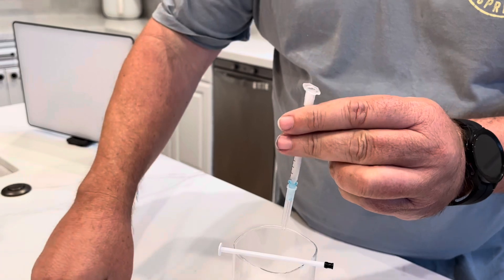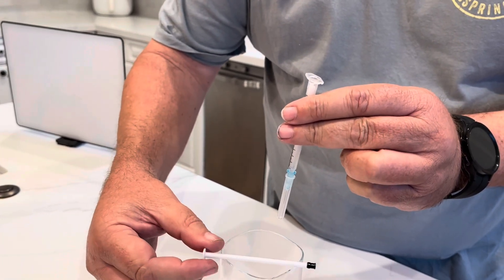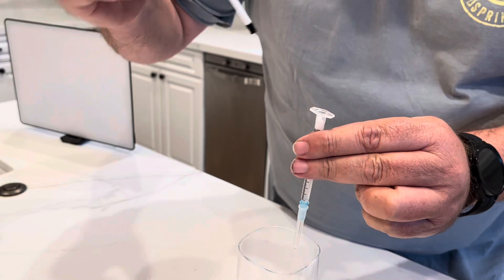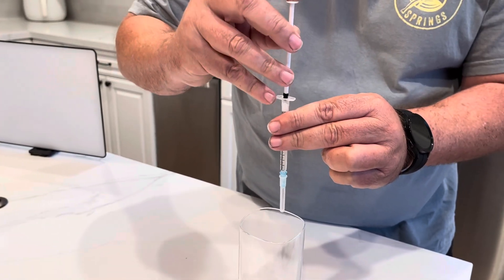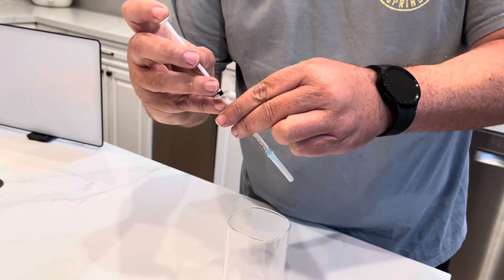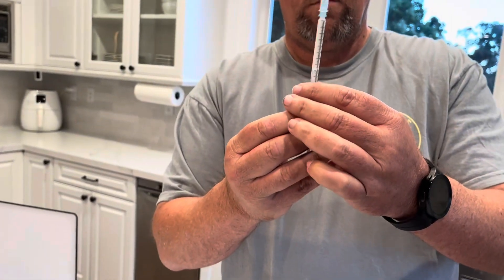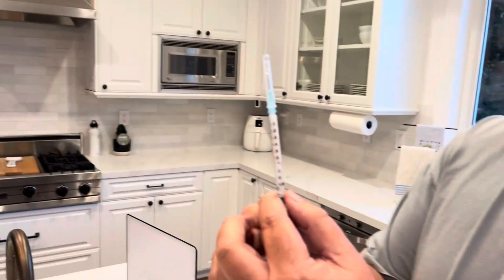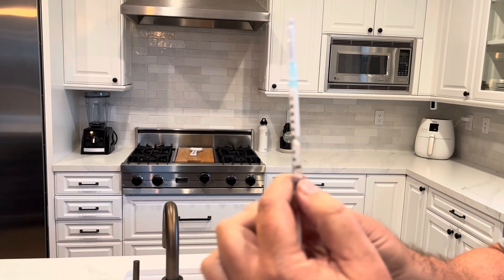At this point you have your 0.75 milliliters of Ozempic safely in the TB syringe, acting as the intermediate vessel. Now we're going to reinstall the plunger, but you can't press down here because it'll come out of the needle. You have to turn it over carefully, let the bubble settle a bit, and then you can remove the excess air.